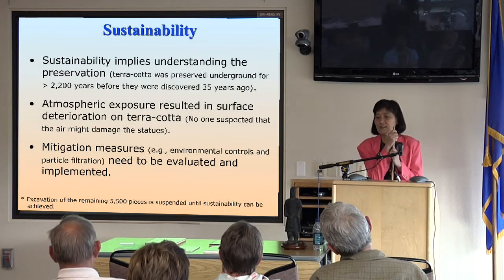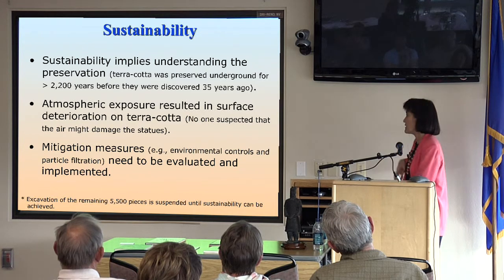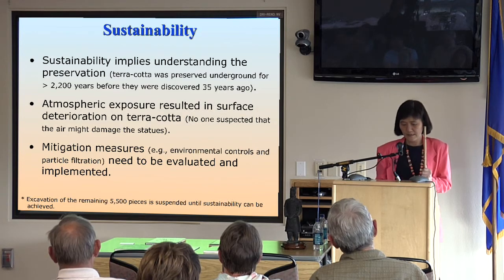For now, the Chinese government is going to suspend any further excavation of the remaining 5,500 artifacts until sustainability can be demonstrated.